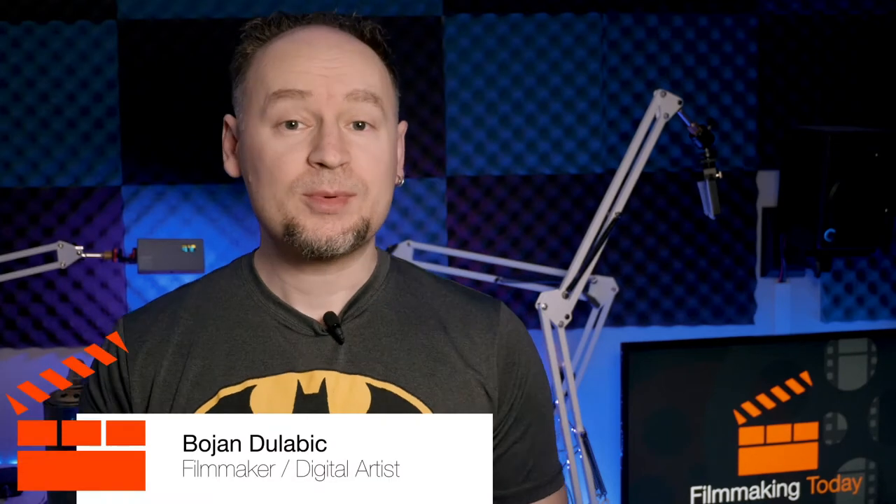Hello, everybody. Welcome to Filmmaking Today. Bojan Tullabyk here. Are you interested in building a miniature city out of mostly household items? Stay tuned.